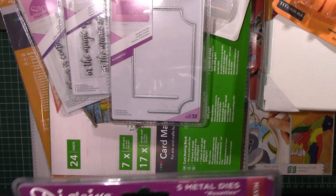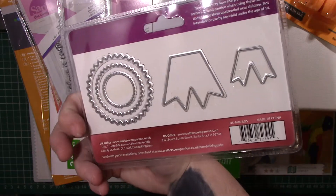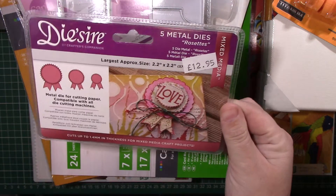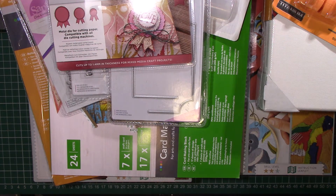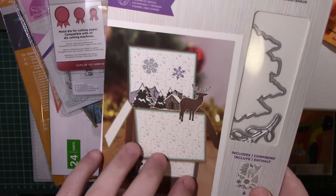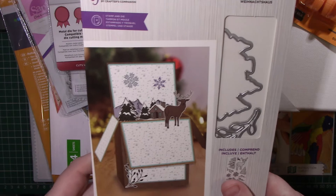I also bought this flat rosette die. I saw someone making some of these and I really liked it — I didn't pay £12.95 for it though, I think I paid about £4. And then the last thing I bought — I don't know if you remember when I did a Crafters Companion die, but I bought the box die for the gingerbread cookies, so I thought I'd buy this one to go with my set.